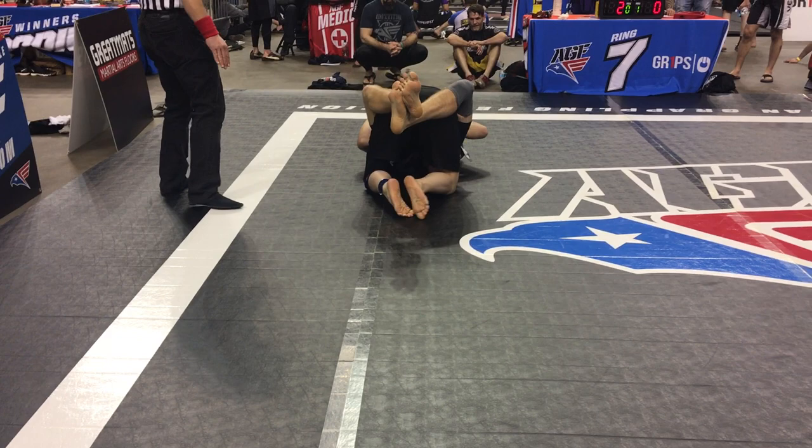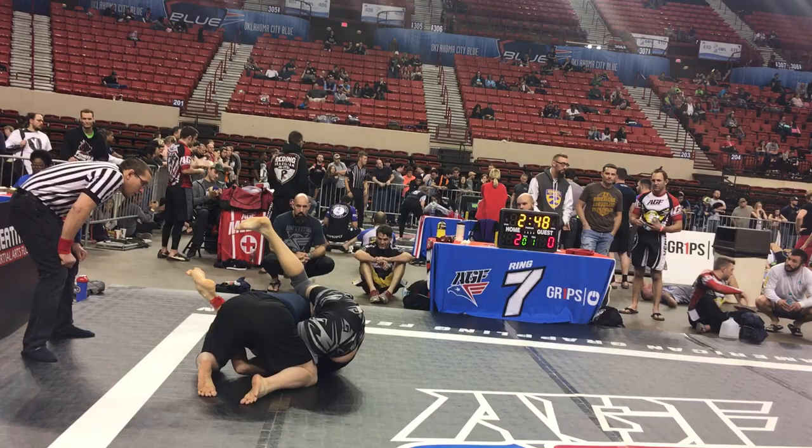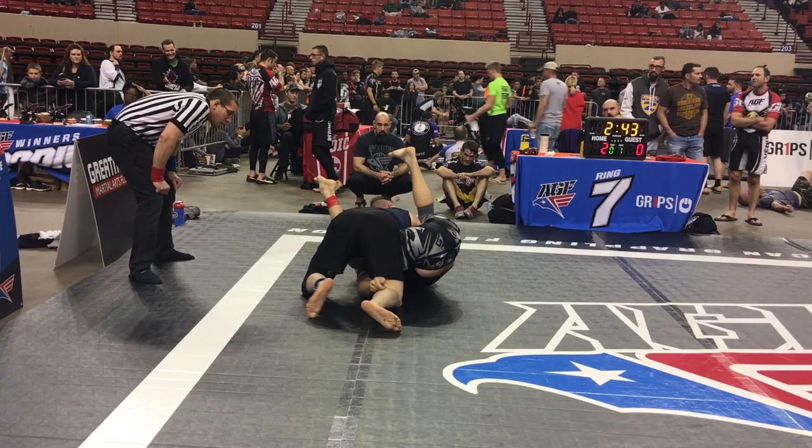Three minutes, Brock. Down by two. Watch your arm. Get that other foot. Remember that sneaky sweep? Grab his other foot, Brock. Remember? Grab his other foot. Yes — other leg, buddy. Remember that sneaky? There we go. Come on out the back with it.